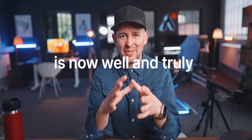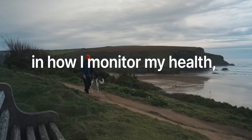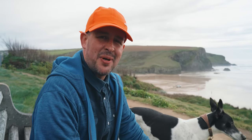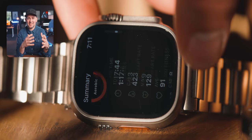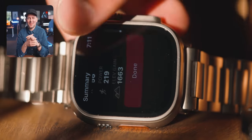The Apple Watch Ultra is now well and truly part of my everyday life and plays a very important part in how I monitor my health, track my exercise and even how I improve my sleep. And if you're an athlete or someone who has a high demand for high precision health tracking data, I have some interesting thoughts for you as well.